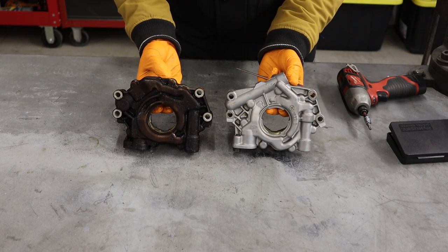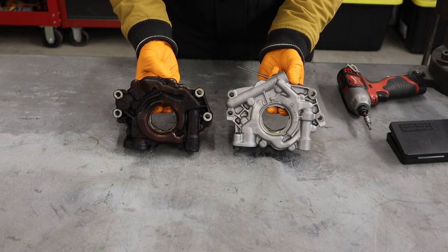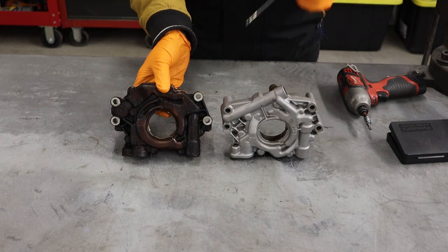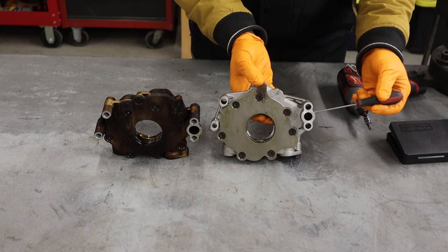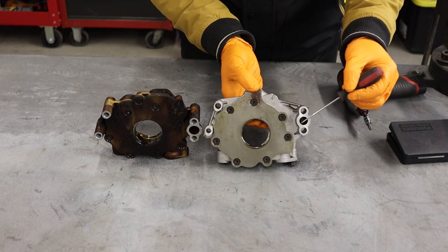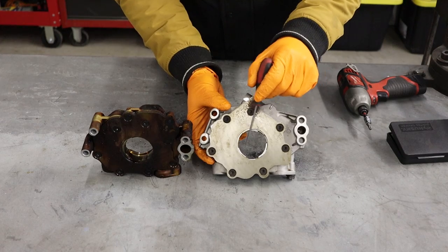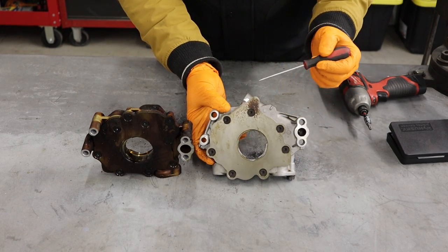The first thing you might notice is that physically these pumps do not resemble each other at all — there's a major casting difference. However, the mounting locations are in fact identical between the two. This 2006 pump would bolt directly to the 2017 engine block. The outlet location is in the exact same place, though interestingly the early Gen 3 has a much smaller diameter outlet than the late Gen 3 model, even though the rotor doesn't appear to be any bigger.